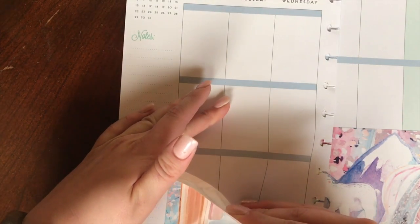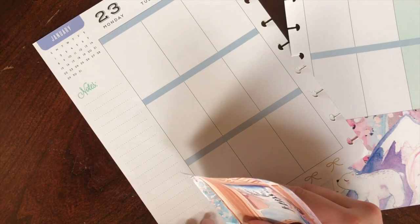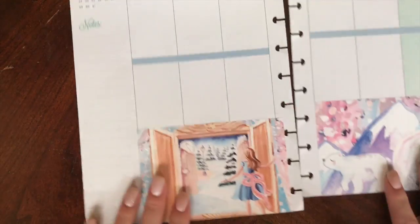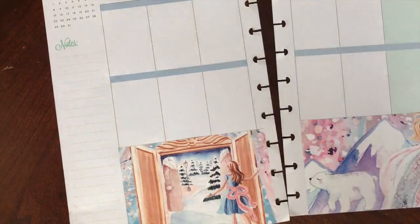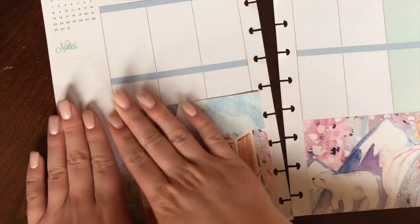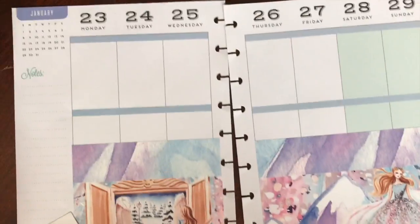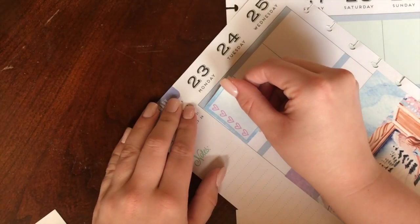I will leave a link down below to everything that is Glam Planner — her YouTube channel, her Facebook, as well as her Etsy shop. I am not subscribed to her monthly kit anymore. I used to be, but I just found that I wasn't really enjoying every single month as much as I enjoyed some other kits. So what I've been doing is if she releases a kit and posts it to her YouTube channel that I love, I will go to her Facebook page and see if anybody is selling it — and usually there are. That's what I did with this, and I did get a little creative with how I laid this down just because it is a uniquely formatted kit.